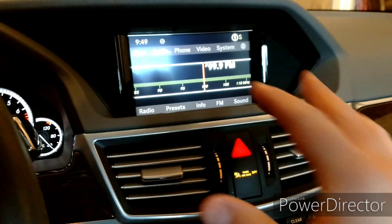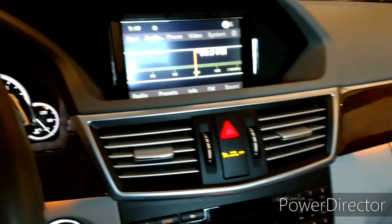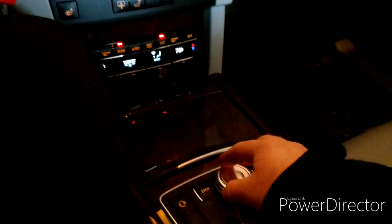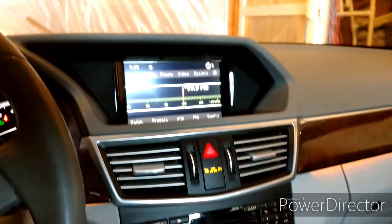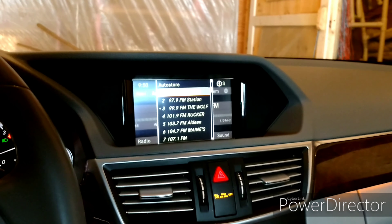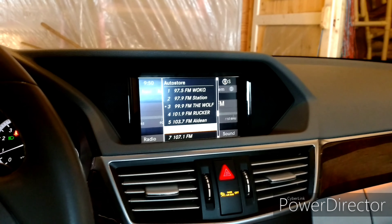Alright, so I'm here in the Mercedes. You can see I've got the radio on — I just got the volume all the way down. If you use this controller — I can't remember what it's called right now — you can go down and over to the presets, select presets, and it'll show you what all your preset radio stations are.